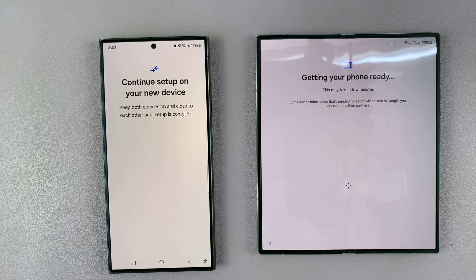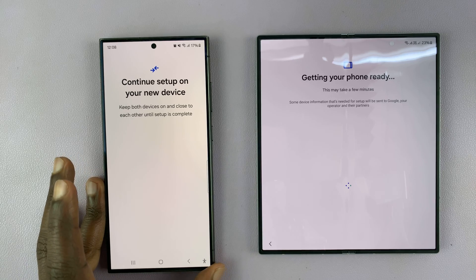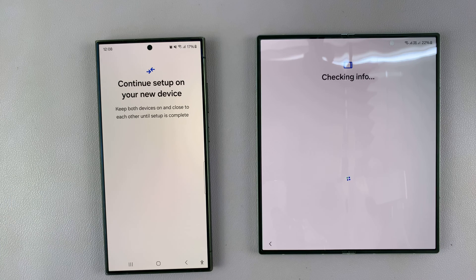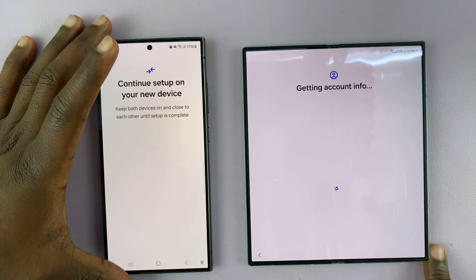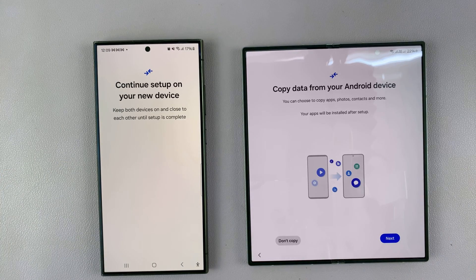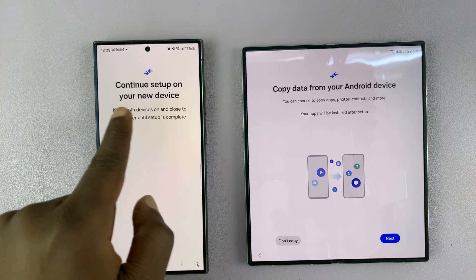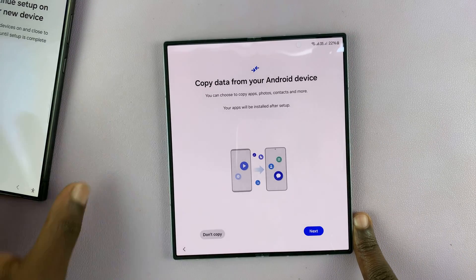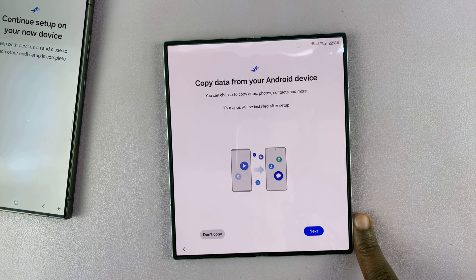It says it's getting the phone ready. This may take some time depending on the speed of your Wi-Fi and the amount of data being transferred. Now it says continue setup on your new device, so we can set the old phone aside and come to the new device — but don't keep it too far, just keep it close by.